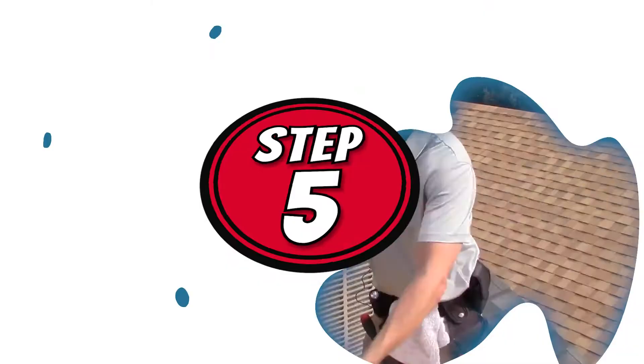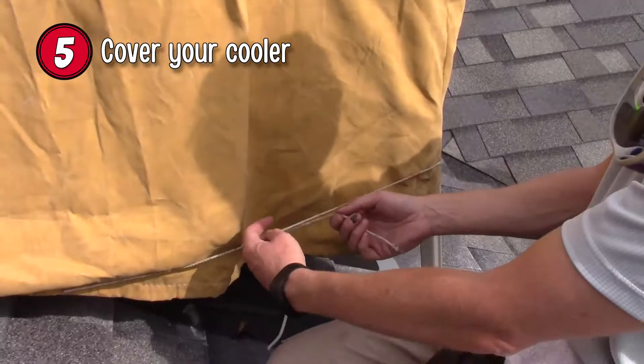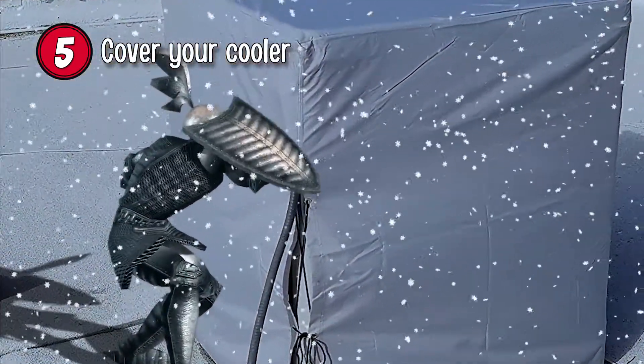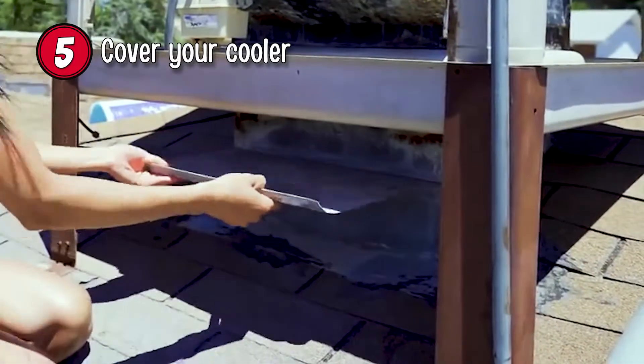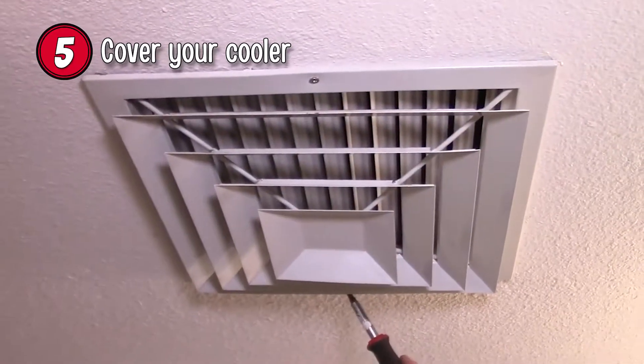Step 5: Cover your cooler. You should ensure that your cover fits tightly and has ties. This will allow you to secure it against the elements. Check to see if your cooler has a damper. This is a closable section that stops warm air from the house from escaping through the ducting.